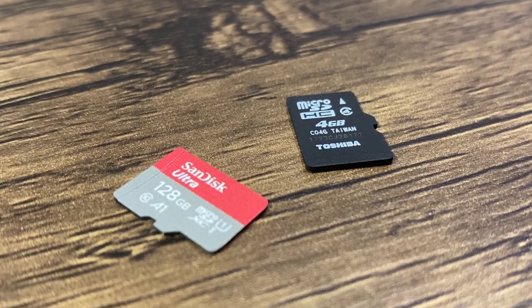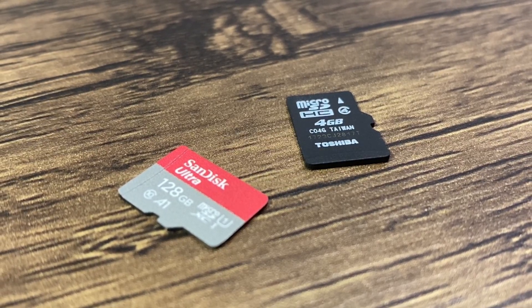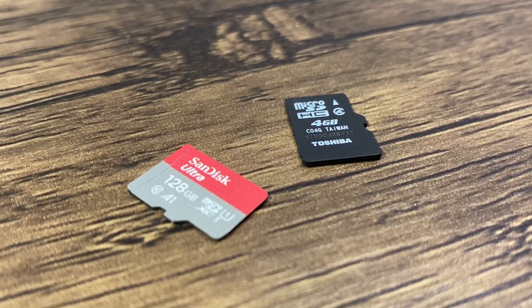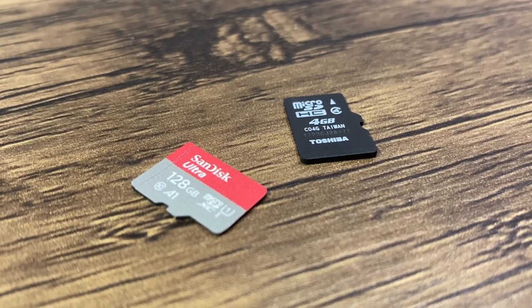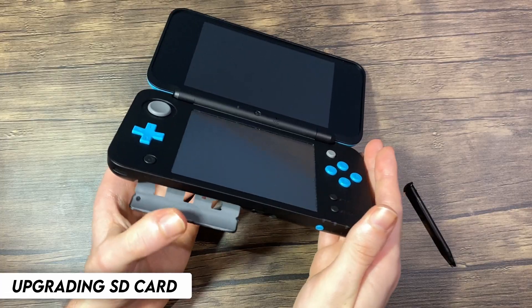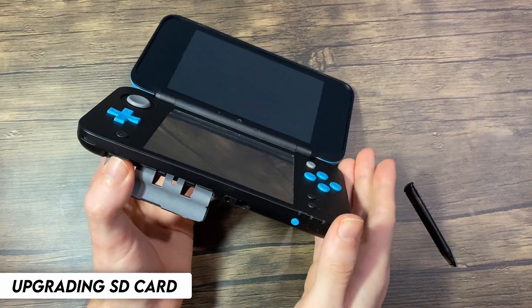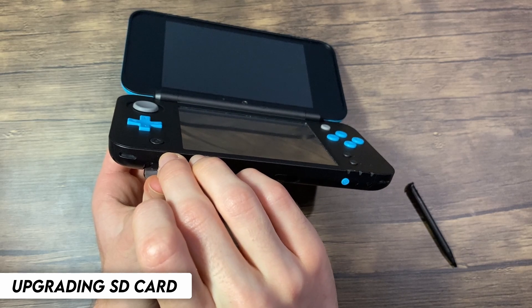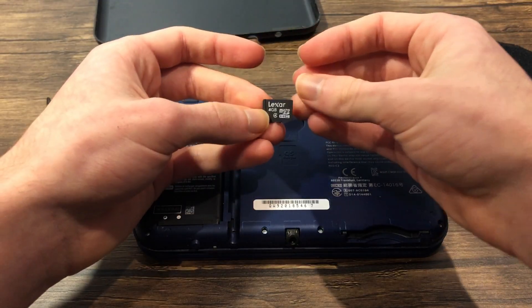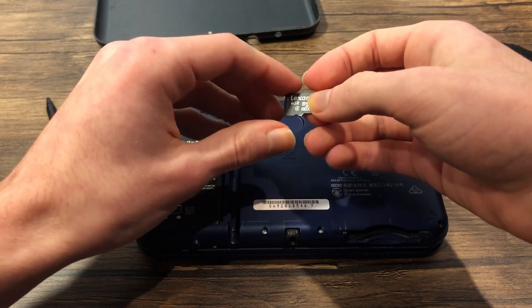Now, if you're using the SD card that came with your Nintendo 3DS, you can skip this section, but if you're upgrading to a larger one, please follow it as we are going to be backing up all of the files. But you don't need to if you don't care about the data on your old SD card and want to start fresh. So we're going to be removing the SD card from our system. You can find it beside the cartridge slot on your new Nintendo 2DS XL or covered by the bottom plate on your new Nintendo 3DS or new Nintendo 3DS XL.